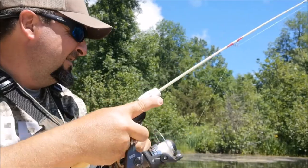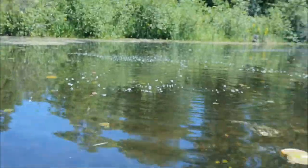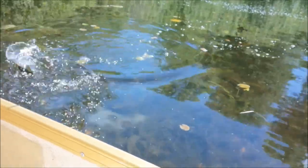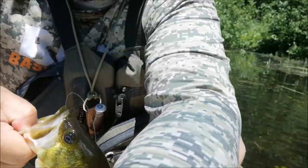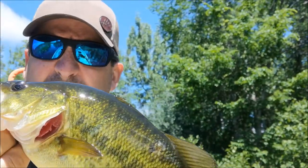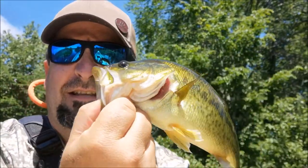Fish on! This little bass — there we go. Wasn't hand fishing, but caught that one with the homemade rod. Worked out well. Let's get this guy back in the water.